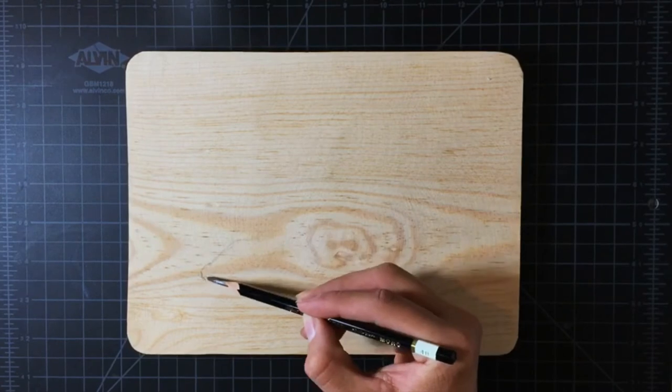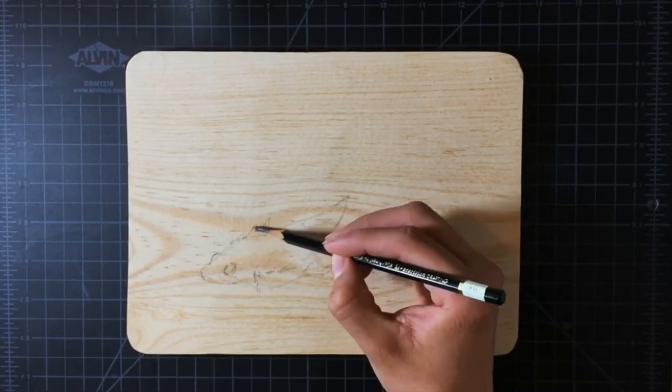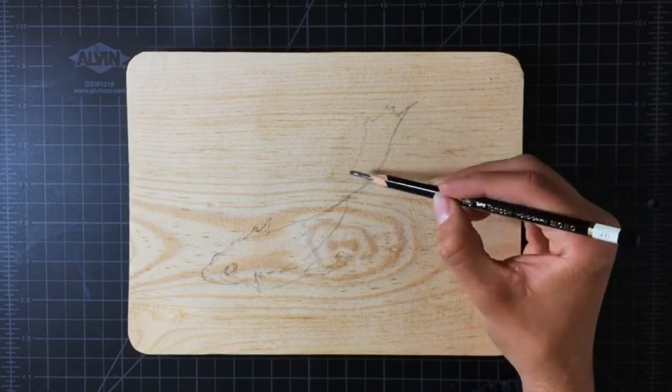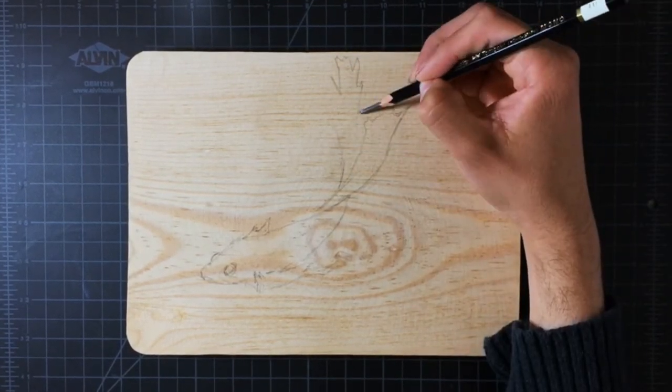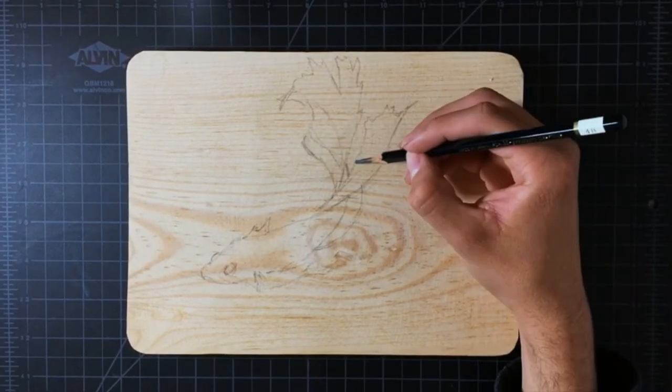Now that everything is ready, I will draw the outline first without a lot of detail, since I will be painting on top of it. I am making the fins long because betta fish usually have long fins.